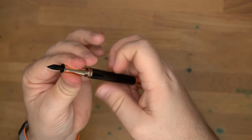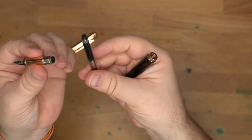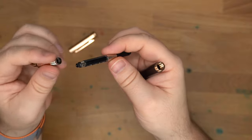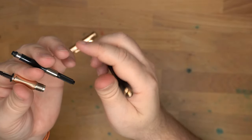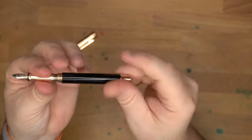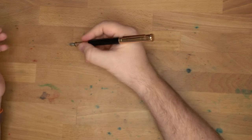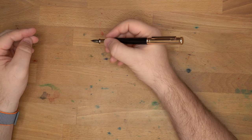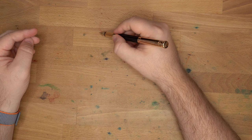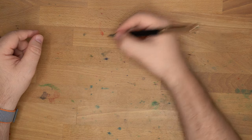Let me unscrew the body — several turns, no problem there. Autohoot branded converter inside, which is a standard international Schmidt-style converter. This is an all-brass pen, so I wouldn't eyedropper it. The pen does post nicely on the end, should you want to, but the cap is pretty weighty, so I wouldn't really recommend posting it — it becomes very long and quite back-heavy.